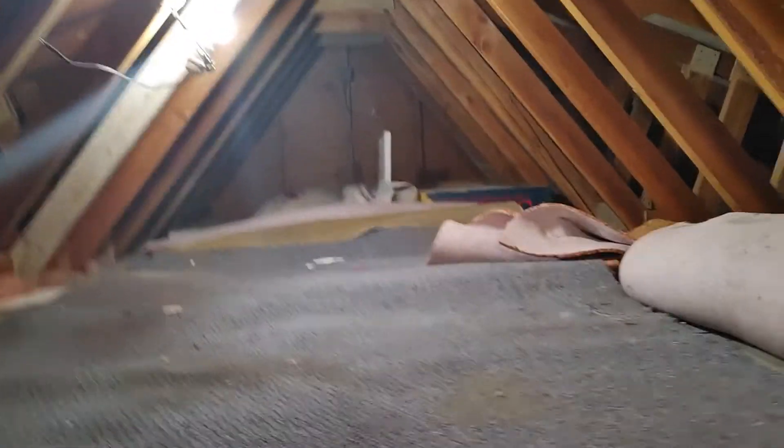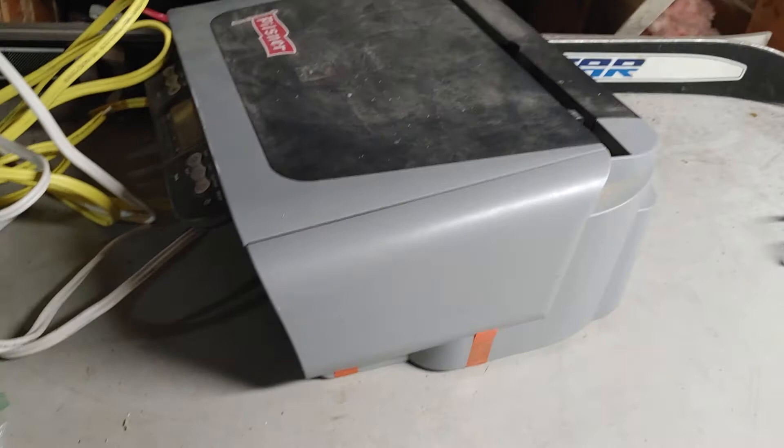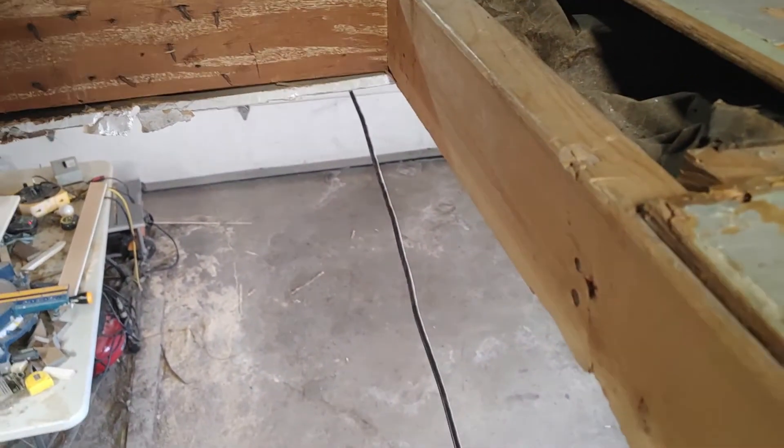It's nice to have a huge-ass attic — the way they did these trusses. I'm going to leave this screwdriver up here, because fuck that. Anyways, thanks for watching. I will see you guys later — peace.